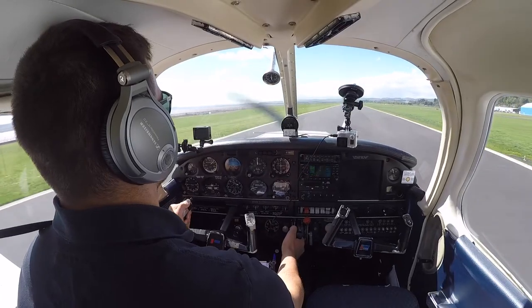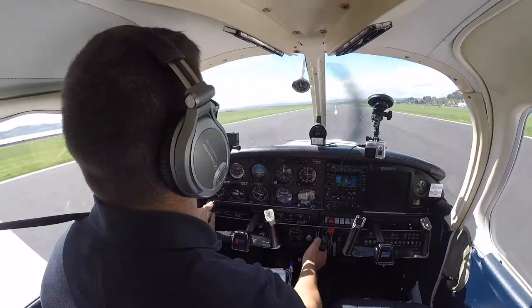Not this one though — that was quite recent. But I went and did some circuit practice after and they were all fine. Anyway, when you're coming in on final approach, make sure the aircraft is in trim.